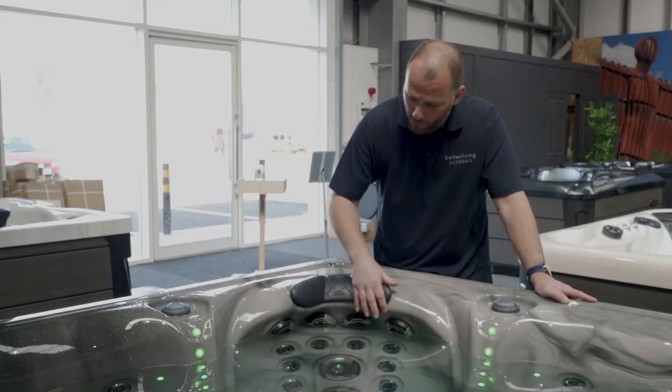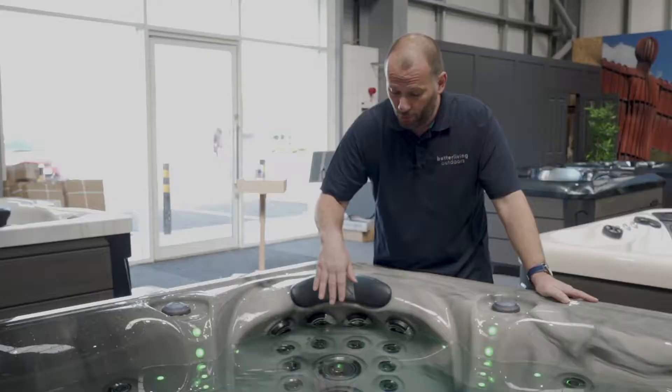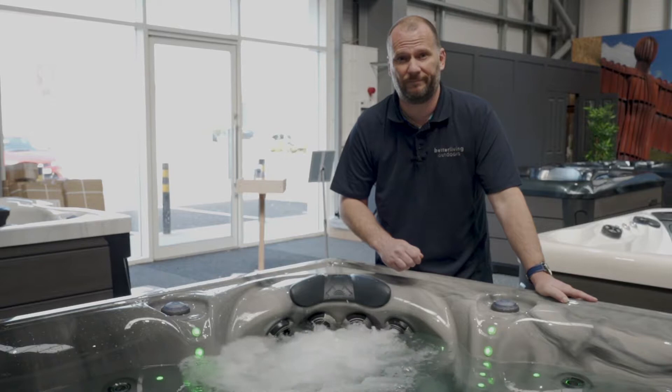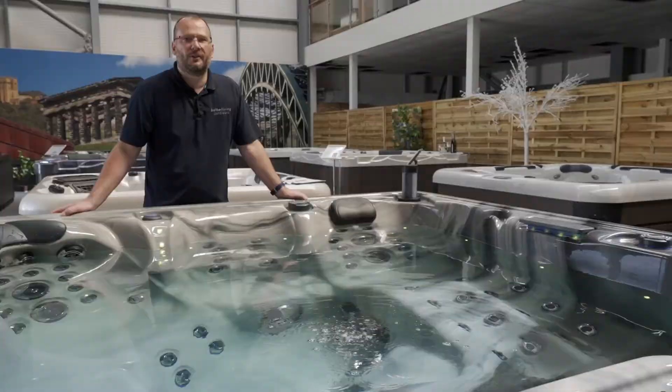Now this is my own personal favourite — it's called the captain's chair. It's the last of the 2 horsepower pumps, and it's designated to this one seat. Over the top you can see there's four adjustable jets which you can open and close. You can also adjust the jets on the back — the spinning jets, the directional jets. You can lock them off and get a strong massage all over your back. Let's turn it on — I would say it speaks for itself.